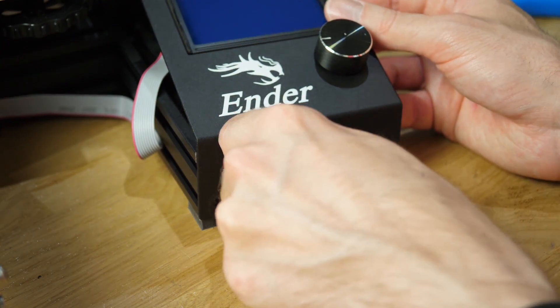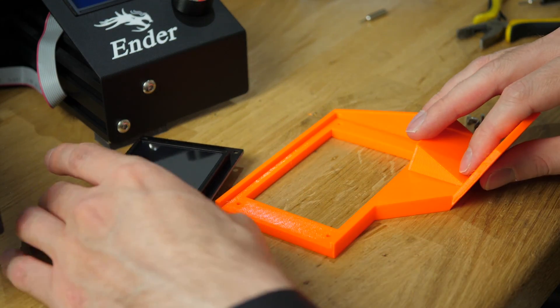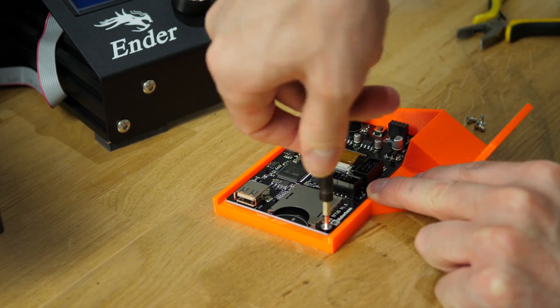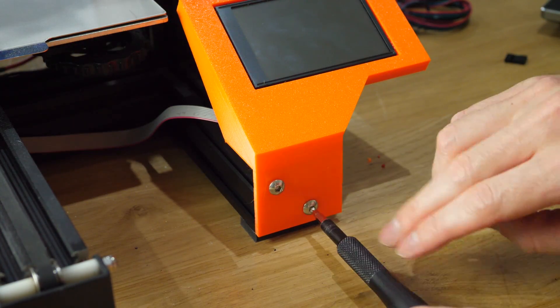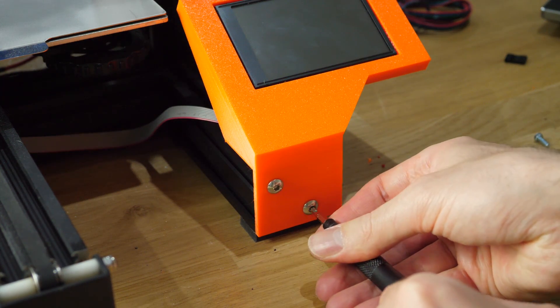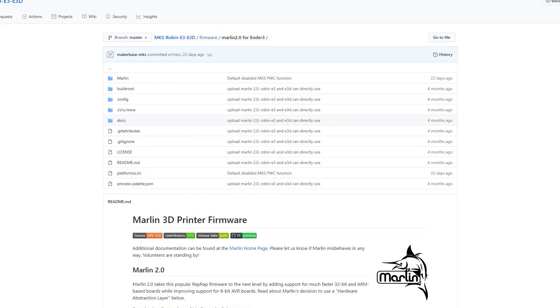To mount the TFT screen you won't be able to use the original Ender 3 panel, so I've designed a simple one that you can print on your Ender 3. Four M3x6mm screws are enough to hold it in place and the mount uses the original two M5 screws. The GitHub repository from MakerBase is really well populated with user manuals, diagrams, schematics, and the modified Marlin firmware for the Robin E3, which ensures they comply with open-source requirements.